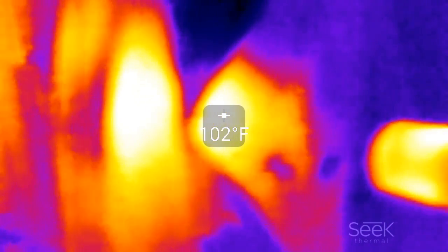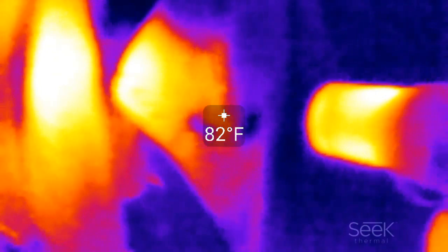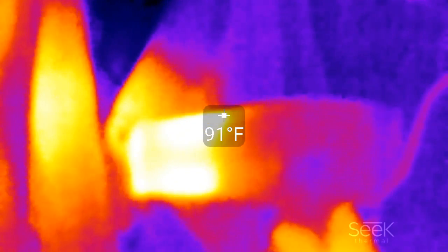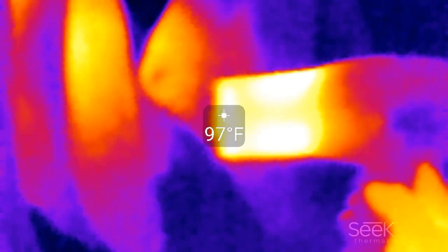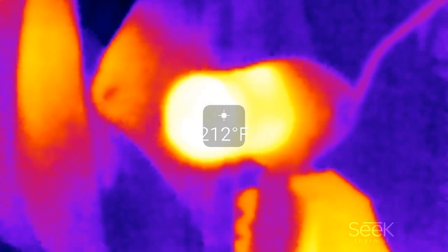Here we are heating up some towels, getting that up to about 90-95 degrees. The outside is right around 100 degrees at the tip.